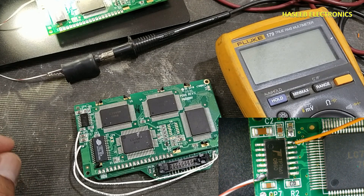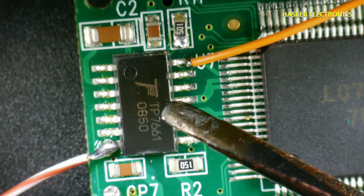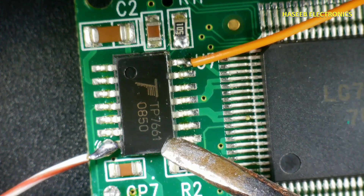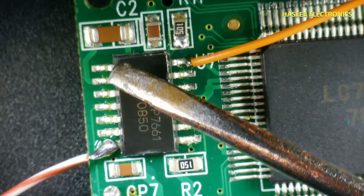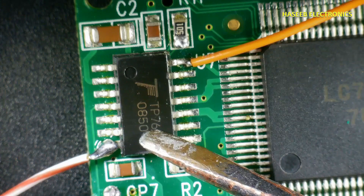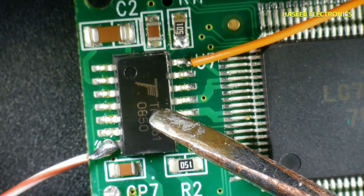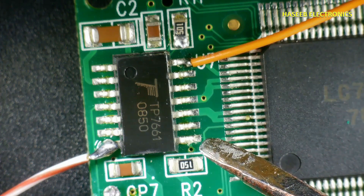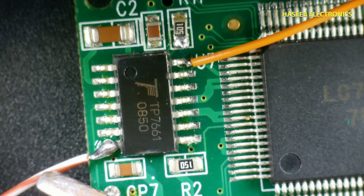Assalamualaikum warahmatullahi wabarakatuh. Welcome back to my channel. Today we are discussing the TP7661 IC. It is used in LCD modules. It is a 14-pin DC-to-DC converter — a voltage doubler, voltage tripler, and it can also invert polarity. Here we apply positive voltage and ground.